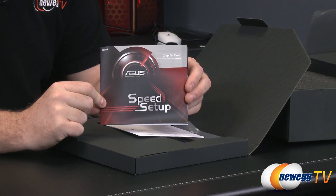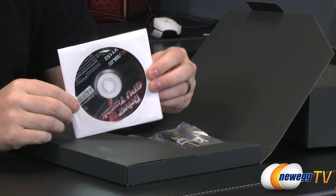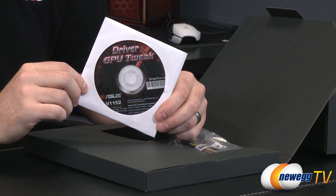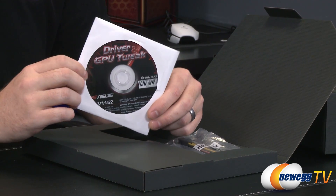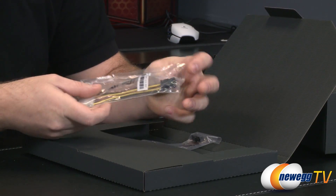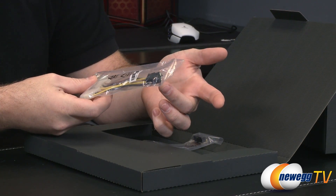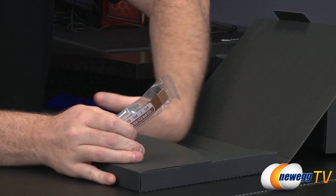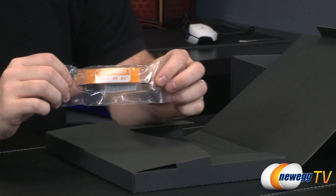For accessories, you have the ASUS Speed Setup Guide, which is a generic video card installation guide. You also get your GPU Tweak software and drivers on disc — though I'd recommend going to the ASUS website for the latest GPU Tweak and the AMD website for the latest graphics drivers. You get a power adapter so you can convert Molex plugs to a PCI Express graphics connector if needed, and a Crossfire Bridge, since this card supports Crossfire.